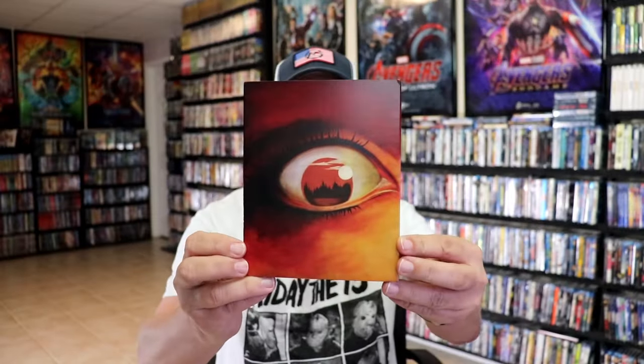So I'm going to go ahead and remove this from the wrapper, and we can take a close look at this Steelbook. I've got the wrapper off and the J-card removed. Here's the front of the Steelbook slipcover.